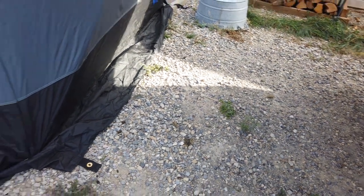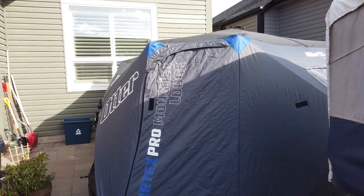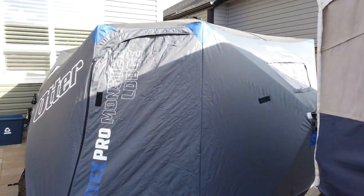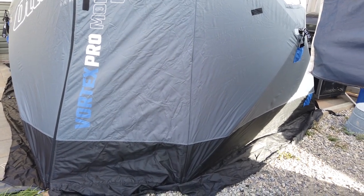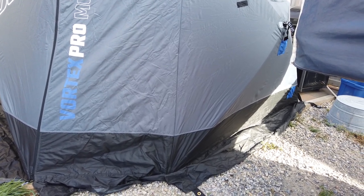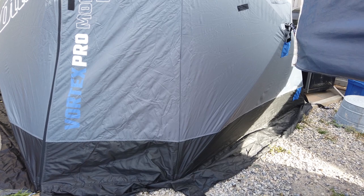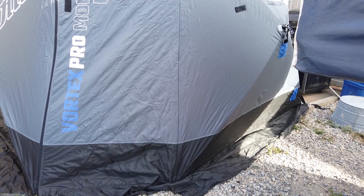The difference between this one and last year's is this front walkthrough door, which is great — so you're not tripping over that small little door we got used to, but this is just amazing. I like the Eskimo 850 XD, but this is 18 square feet larger. This is the Vortex Pro Monster Lodge, brand new for 2023 — well, it came out at the end of 2022 but for the 2023 season.